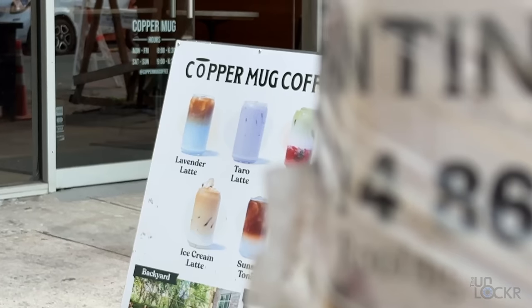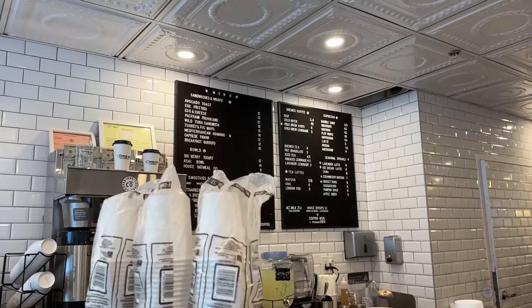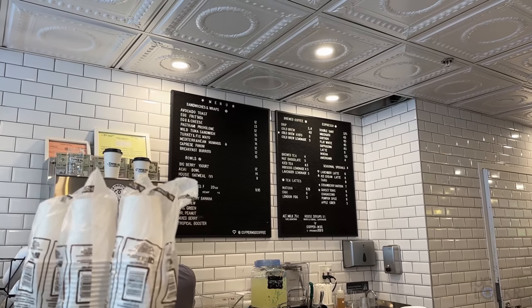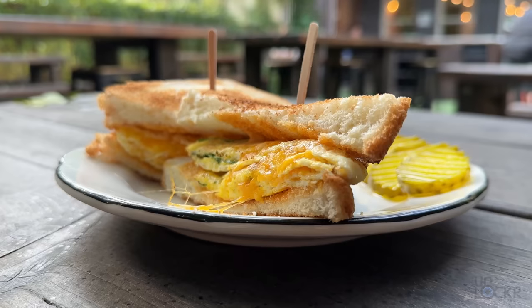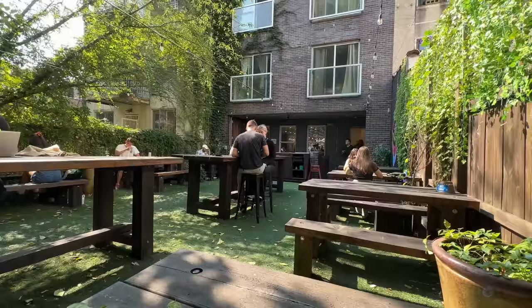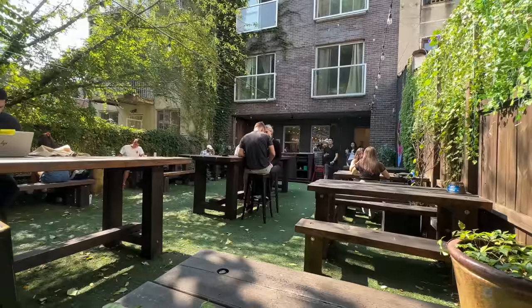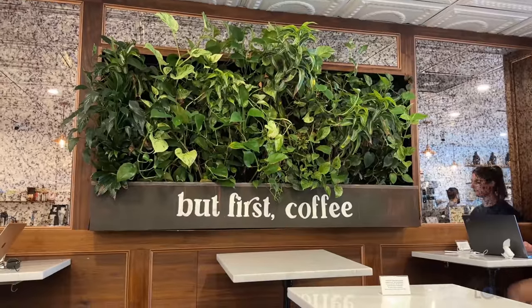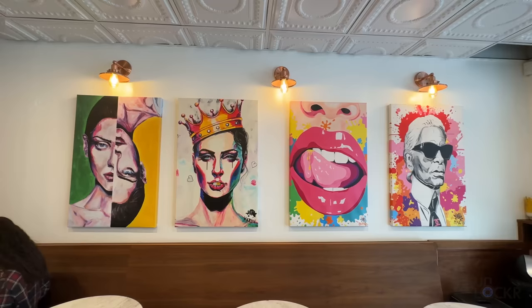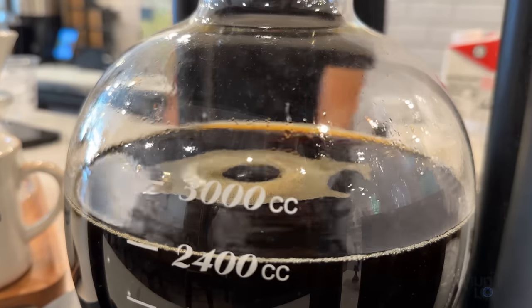Coffee, check. And we're back at Copper Mug, which is a coffee shop I actually haven't been to in a while, even though it's probably the closest coffee shop to my house. I remember when this place opened right before COVID, and then of course that happened. But once we were allowed to sit outside during COVID, I used to come here at this frankly awesome backyard and chat with the owner about business and life. It's really nice to just see that it's not only still here, but doing well after everything.